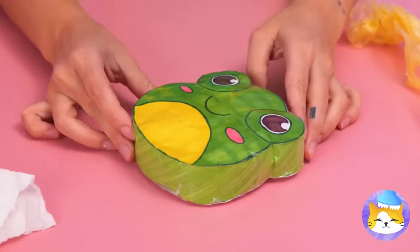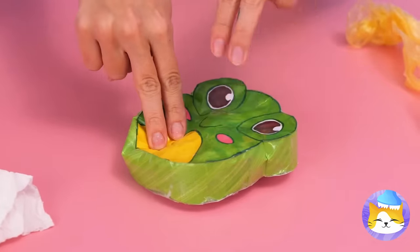You'll have a cute little pouch that's really fun to poke.